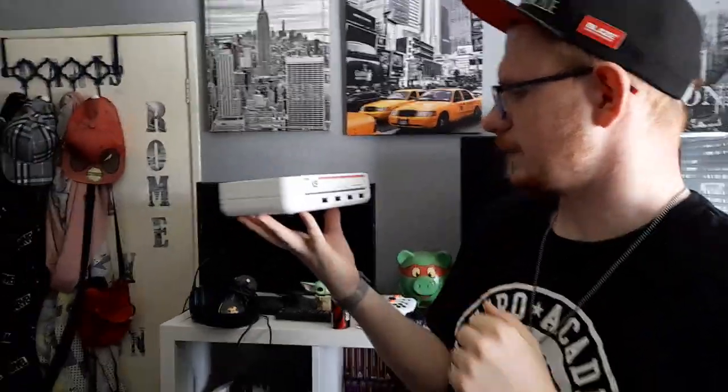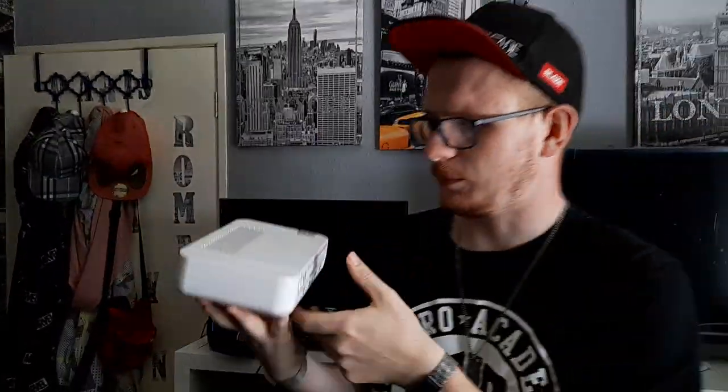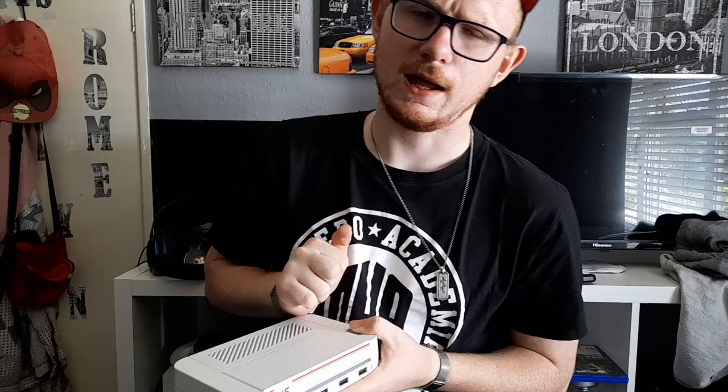The Evercade VS — it's still worth picking up in 2023. It's only been on the market for about two years, but let's talk about it. The Evercade VS is obviously a slickly designed little retro-styled console, and it can now play tons of great games.